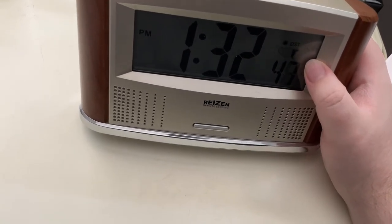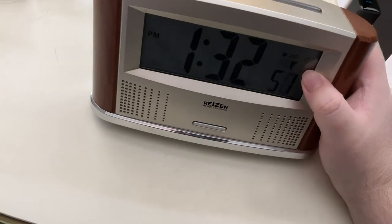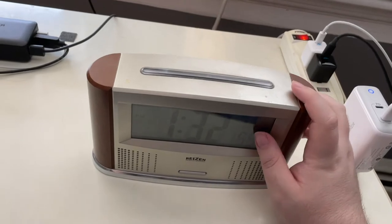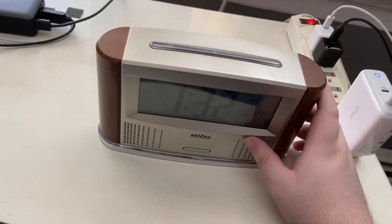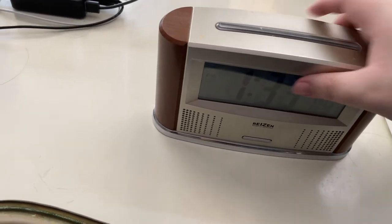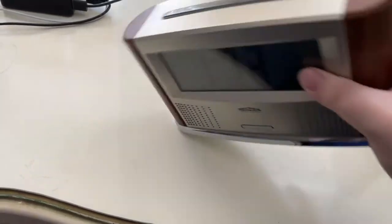Then there are two speakers, which is where the audio comes out. On the top is the main talk button, and pressing this will speak the information for whatever mode you're in. There's nothing on the bottom or the sides.